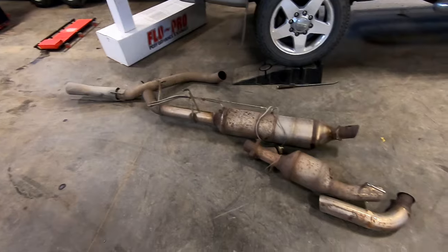And there it is — that's the factory exhaust out. Just before we put the new exhaust in, I'm going to remove the DEF tank out of this truck. I'll put a link in the description to fast forward if you don't want to remove your DEF tank and just go to the install procedure. But yeah, we're going to quickly get this DEF tank out — it's not very hard.